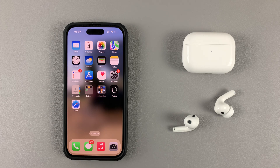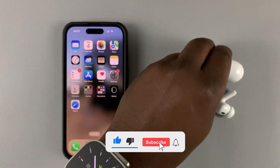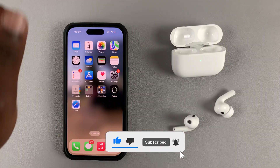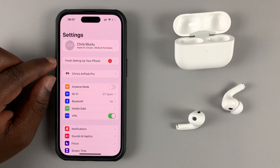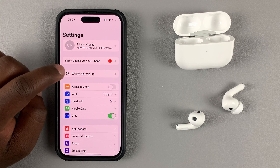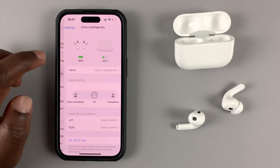To rename your AirPods Pro, simply have them connected to your iPhone and then open the case or remove the AirPods, or have them in your ear. Then tap on Settings on your iPhone. Once you have AirPods connected, you'll always find a dedicated AirPods application, so tap on that.